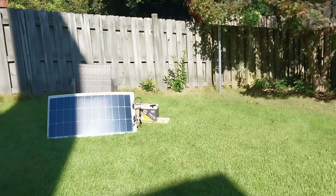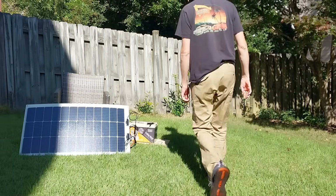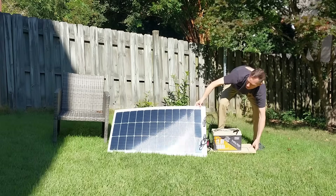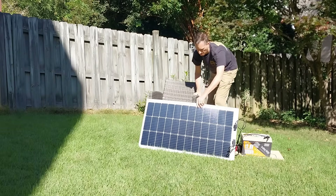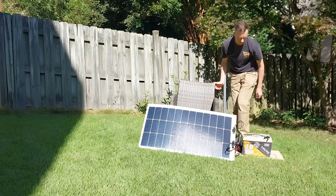I have a lithium iron phosphate battery that the folks at Power Queen were kind enough to donate to the project. After a couple months of sitting in my office it's gone dead, so I'm charging it up with my 100 watt flexible solar panel that I'm going to be putting on the forward deck of the boat.